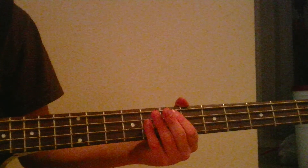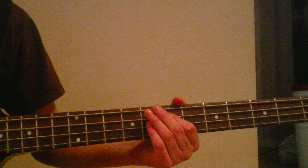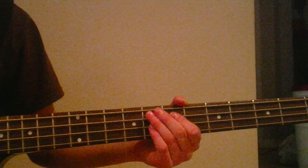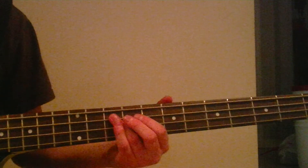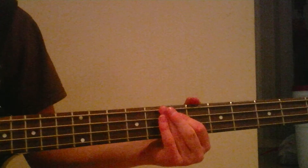Alright, so what we're going to do — we're going to start off with the seventh fret. We're going to play that twice. Then we'll go over to the tenth fret. Then we'll go back to the seventh.